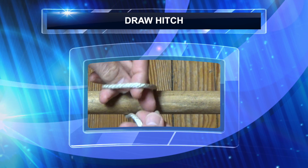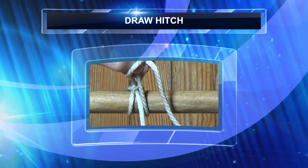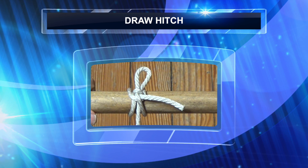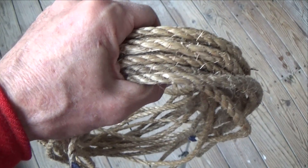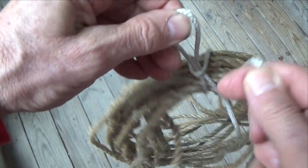The Draw Hitch has been described as definitely a fun knot, fun to make and fun to use. It's a neat quick release knot that can hold a considerable strain and you'll soon discover it has a variety of uses. The Draw Hitch comes in handy and is very practical for securing coils of ropes to keep them properly organized and free of tangles.